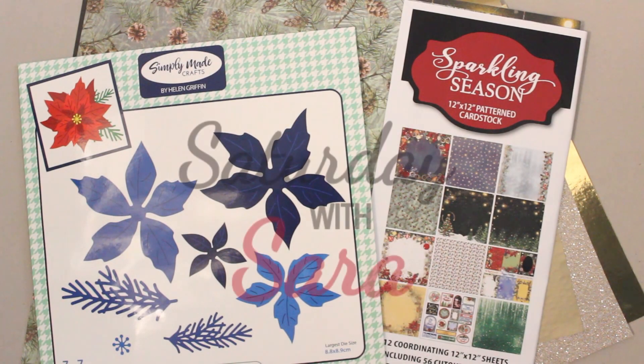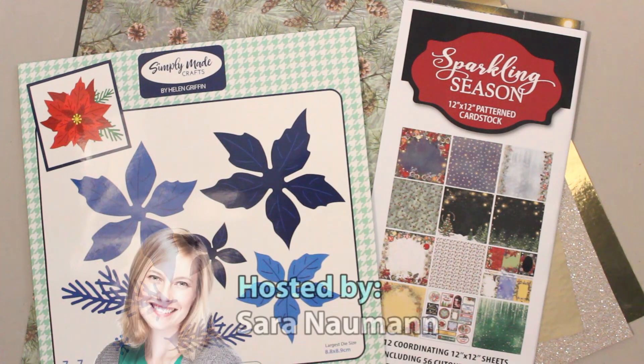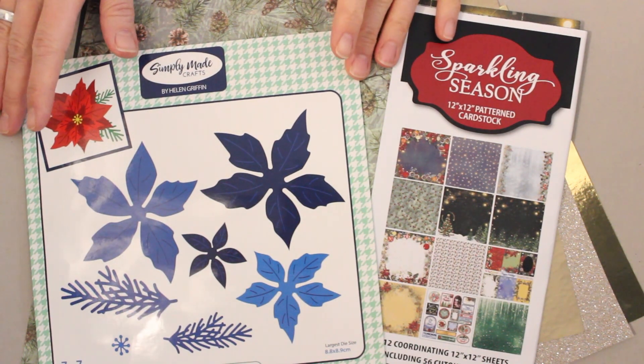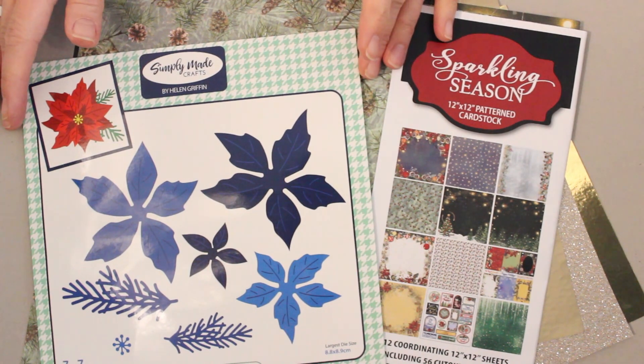Hi there everyone and welcome to Paper Wishes Weekly Webisodes. I'm Sarah Newman and I'm so happy you're joining me for this episode of Saturday with Sarah. Today I can't wait to show you this classic festive poinsettia die set from our friends at Simply Made Crafts in the UK.